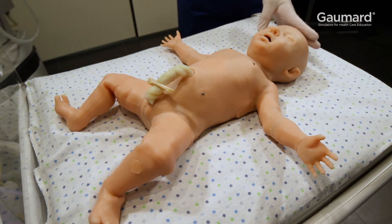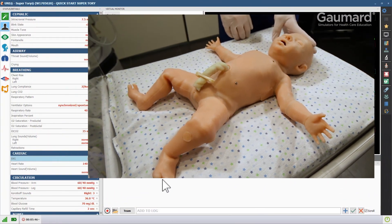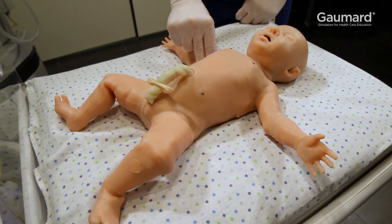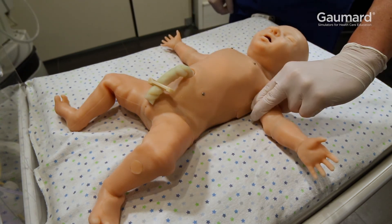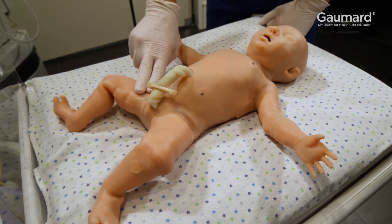Superatory features blood pressure-dependent pulses that are synchronized with the heart rate and ECG. Uni will show checked pulse in the log whenever a pulse is checked. Superatory has six pulse sites: the fontanelle, the bilateral brachial, umbilical, and the bilateral femoral.